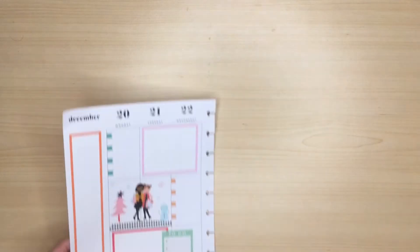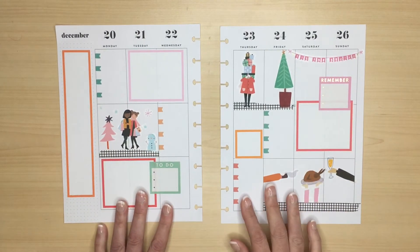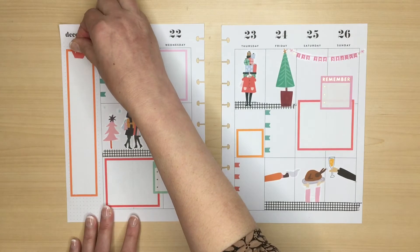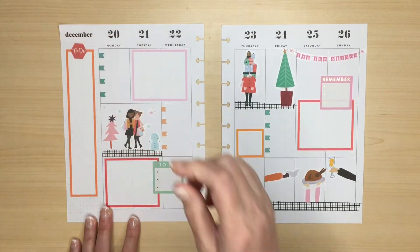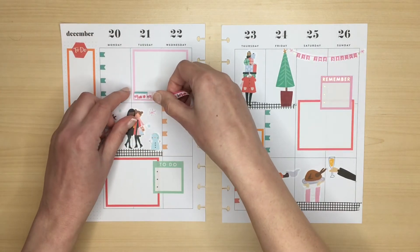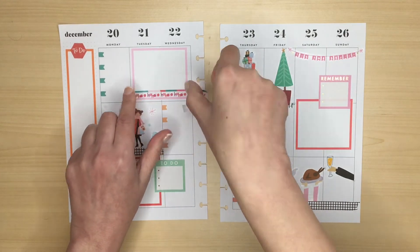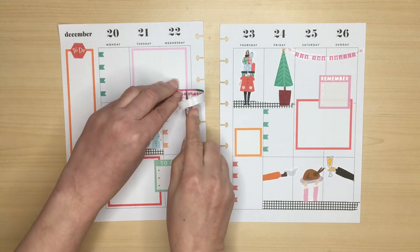As I need my spread to be functional and I have lots of to-dos in the week of Christmas, I added in some flag stickers from the Squad Gold sticker book. I also like to put a to-do sticker at the top of the sidebar. I thought the boxes looked a little bit plain so I used this ho ho ho washi from the Christmas Joy sticker book just to add a little bit of extra interest.